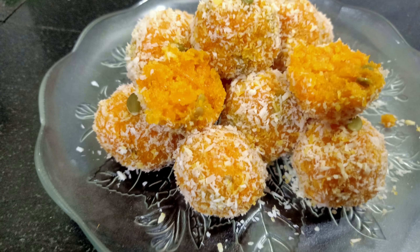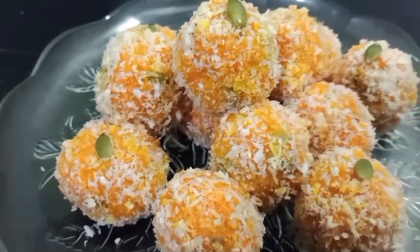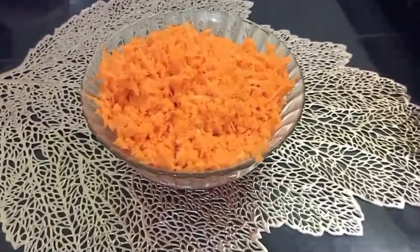Hello everyone! Welcome to Magic Masala. I am going to add carrot to the bread. I am going to add 2 carrots.